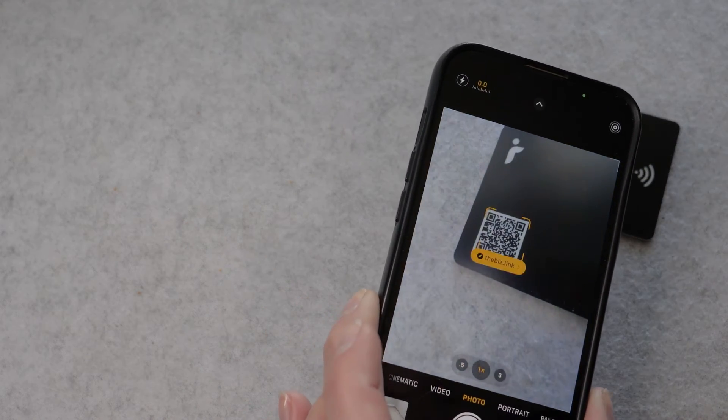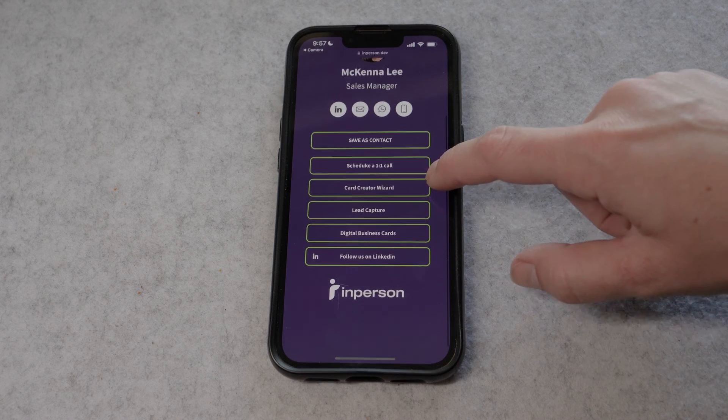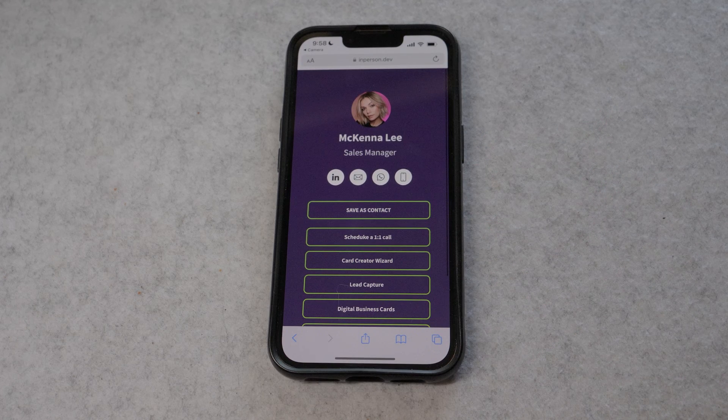Have the other person pull open their camera app, tap on the button on screen, and your profile will pull right up. And now your in-person digital business card is activated and ready to go.